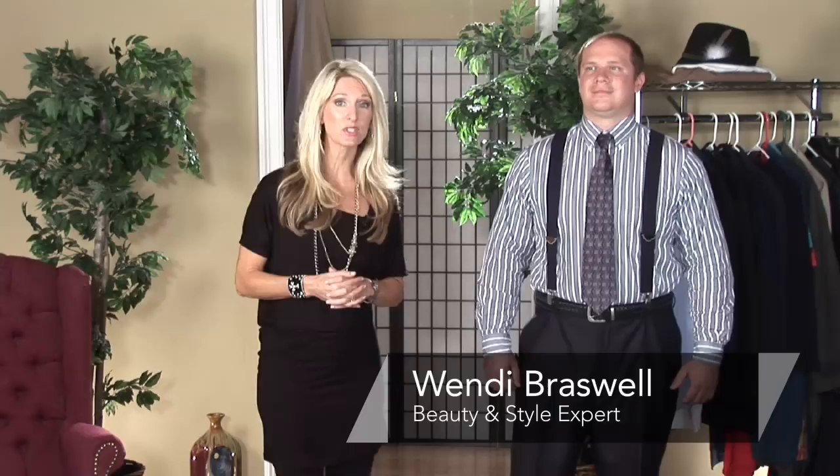Hi. Do you have suspenders and don't know how to wear them? I'm Wendy Braswell, style and beauty expert. Come with me as I show you how to clip on suspenders. Very easy.